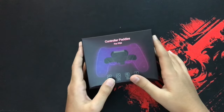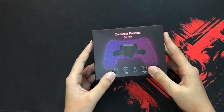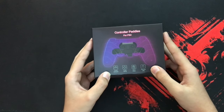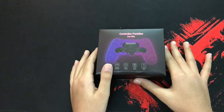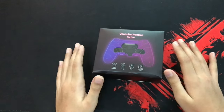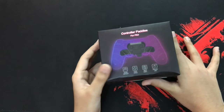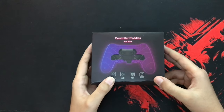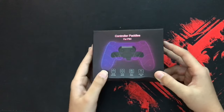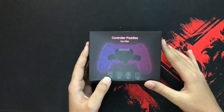Hey guys, today I'll be unboxing and reviewing these controller paddles for the PS4 controller. Before we move on, it would mean a lot to me if you could like and subscribe. I take a lot of effort to make these videos and it really keeps me motivated if you subscribe and like. So without further ado, let's move on.